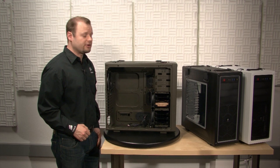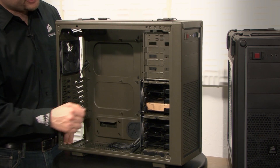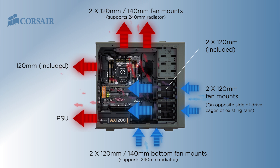The C70 comes with three 120mm fans. Two are mounted to the hard drive cages for your intake, and you have one in the rear for exhaust. There's a total of seven mounting spaces for total cooling customization.